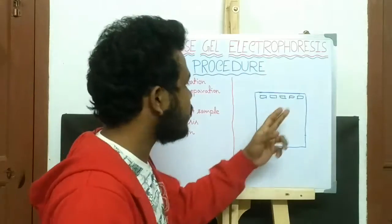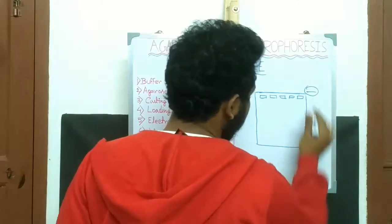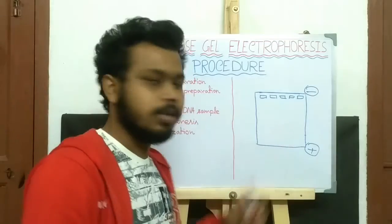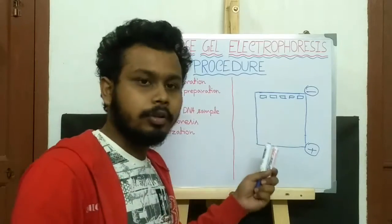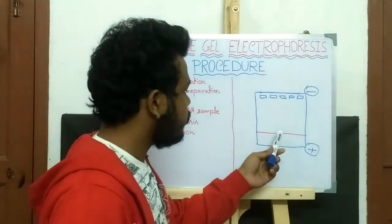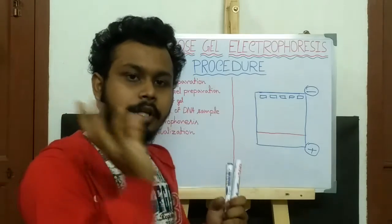Now, the current is passed from the negative end, that is the cathode, to the positive end, that is the anode. As the DNA fragments are negatively charged, they migrate from the negative end to the positive end. When the tracking dye migrates to three-fourths of the agarose gel, the current supply is stopped and the agarose gel is transferred under UV light.